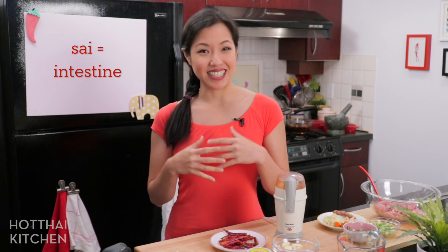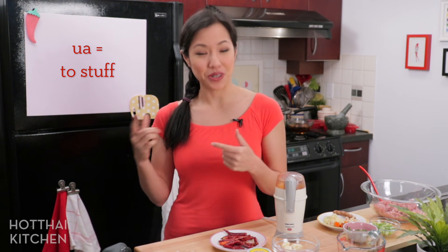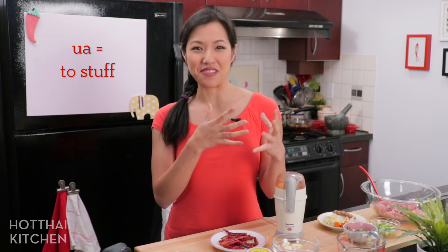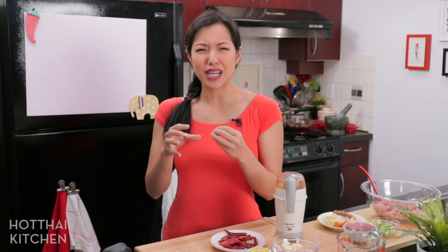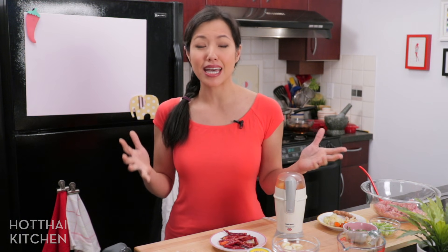Sai means intestine and Ua in the northern Thai dialect means to stuff. It's pork sausages with tons of herbs and it's spicy and it's so good with sticky rice or just on its own as a snack. And it's one of the easiest sausages to make at home. So let's get started.